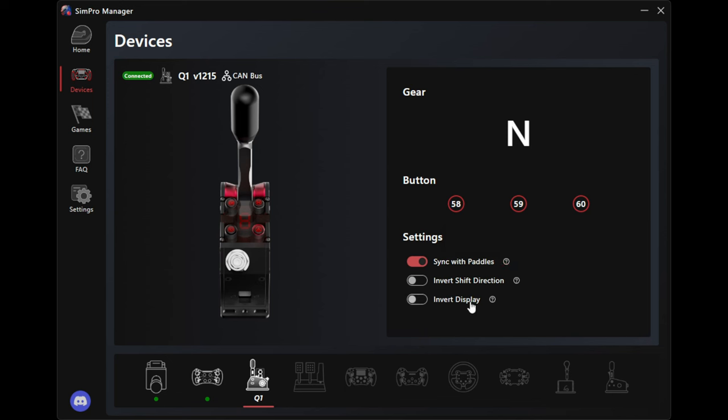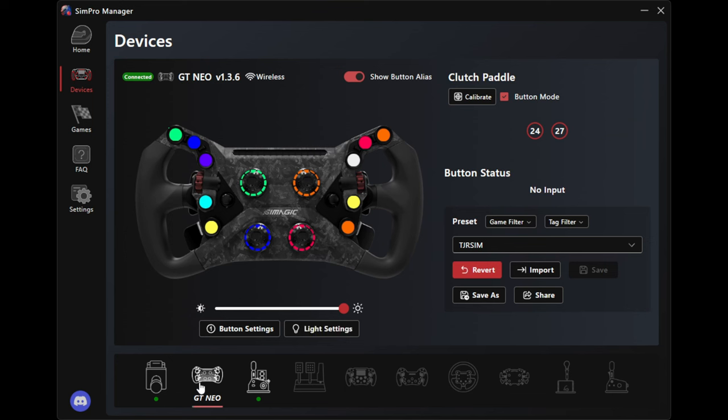You can actually invert the display through here, invert the shift detection if you have it installed in reverse. It's all done through a single hookup. If you get the H pattern shifter - the DX8, which I'm going to have on order here pretty soon and do a review on as well - you'll be able to switch on the fly to your sequential shifter, grab some shifts or use your paddles, or just go to the H pattern and start slamming some gears. Using the clutch, you turn the clutch feature on in the game or you turn it off - that's a nice ecosystem.